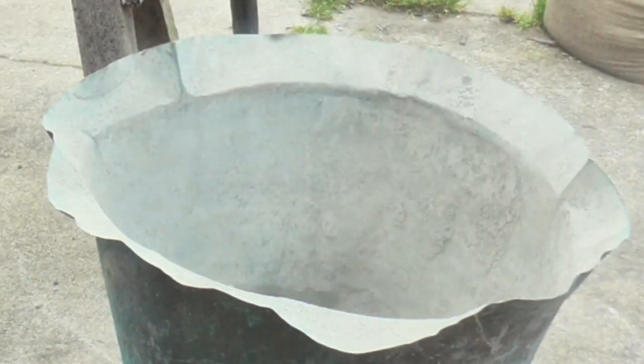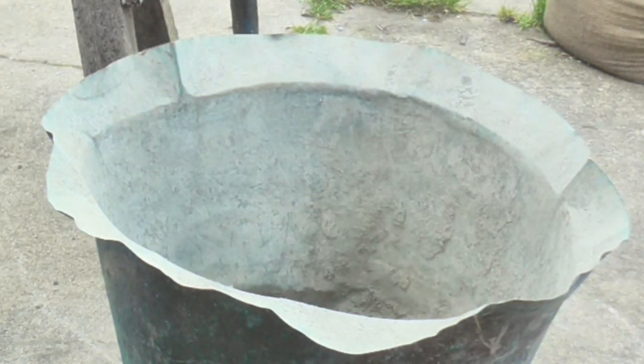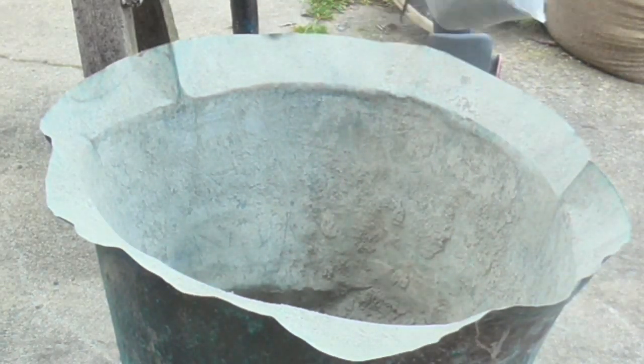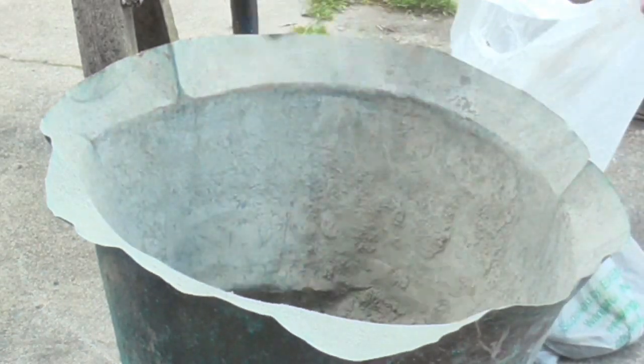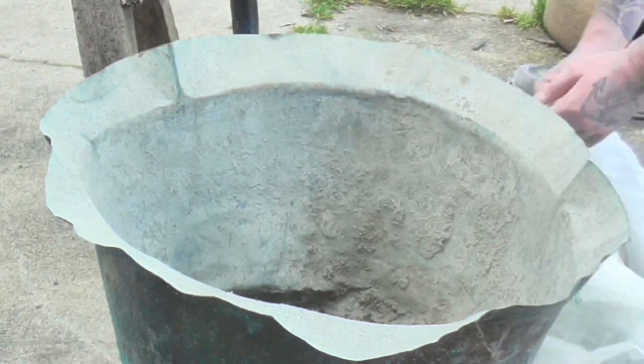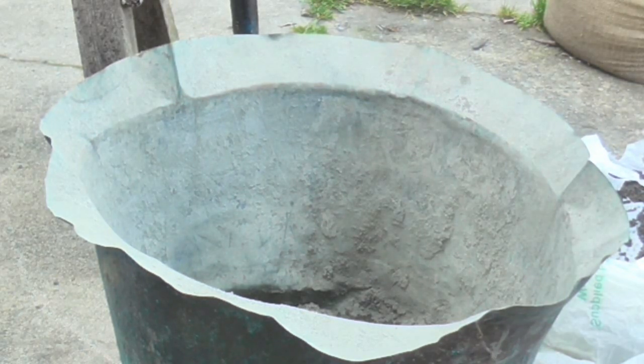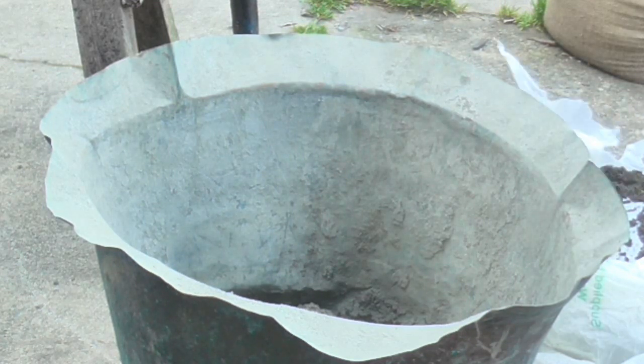Now that you've put your mould together, we're going to mix our cement, pea gravel, and sand together in a large container. My statue is quite big so I need a fairly big container, but it depends on the size of your statue. I use one part cement, two parts pea gravel, and three parts river sand. For a full size statue that's five cement, ten pea gravel, and fifteen sand, and that seems to work pretty well.